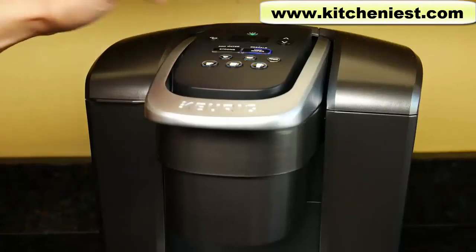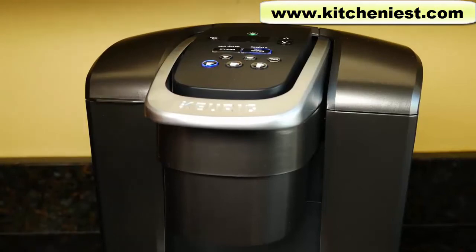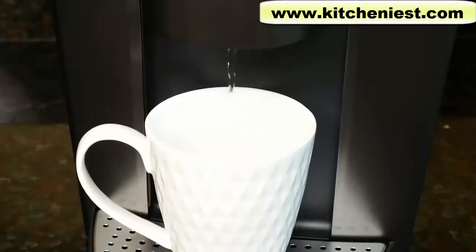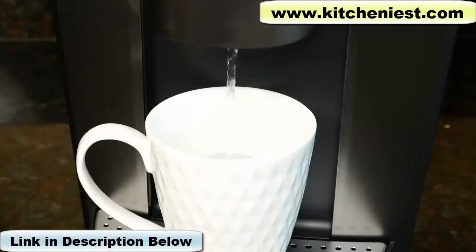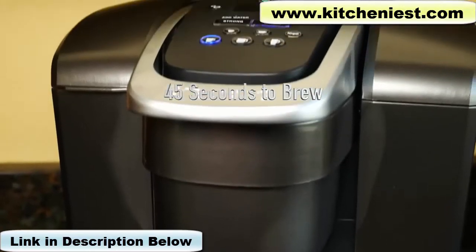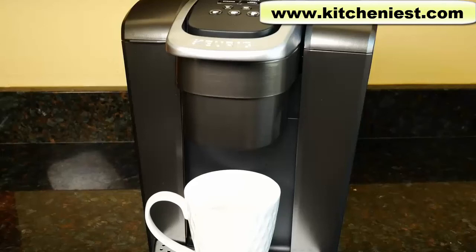I'll press hot water and all five cup sizes are lit up. I'll press the eight ounce. The hot water is done brewing. Now we can brew a cup of coffee. After you brew one cup you can hear the water heating up again — the heating took just about 30 seconds, so you can quickly brew another cup.